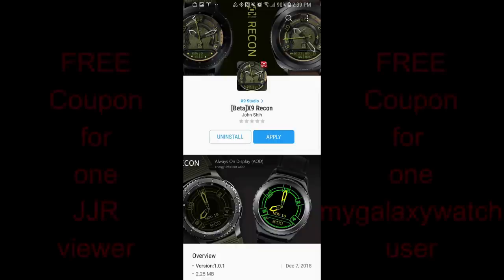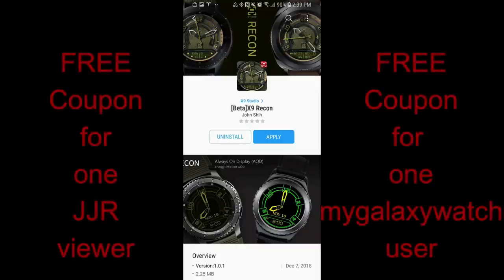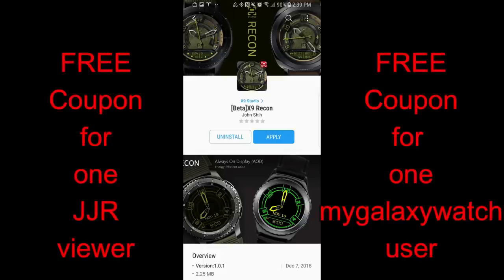Hey guys, welcome back to Jibber Jab Reviews. Thanks for tuning in and supporting the channel and of course for participating in all our giveaway contests.